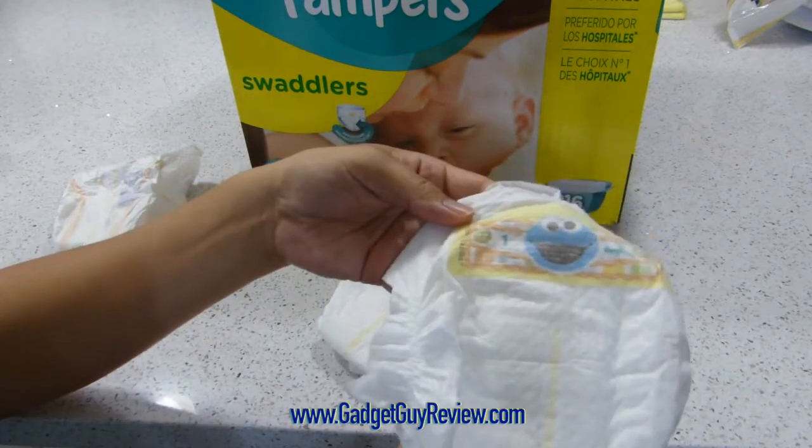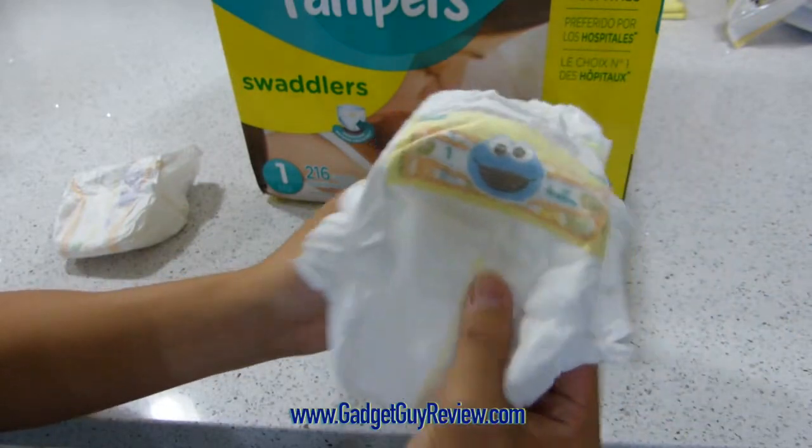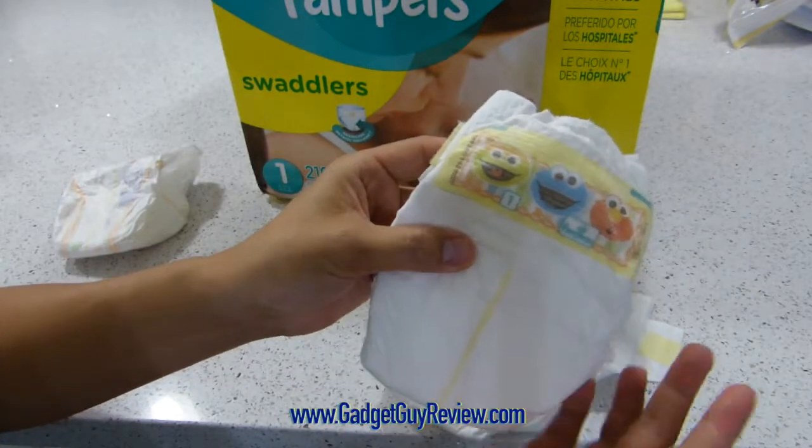The actual diaper looks like this. They're having a Sesame Street theme here, so I want to show you some of the different styles. There's a Cookie Monster one, there's one more general, and then there's one with everybody, including Elmo.